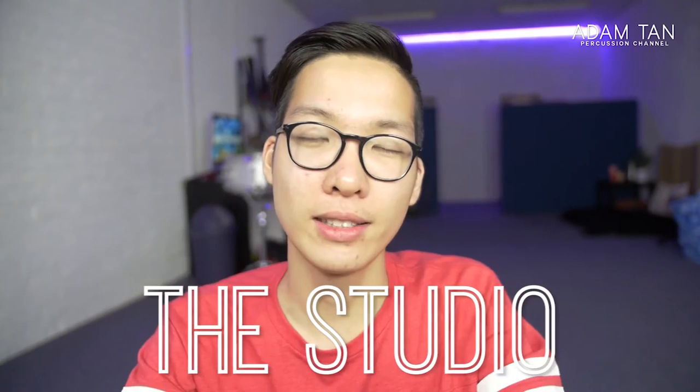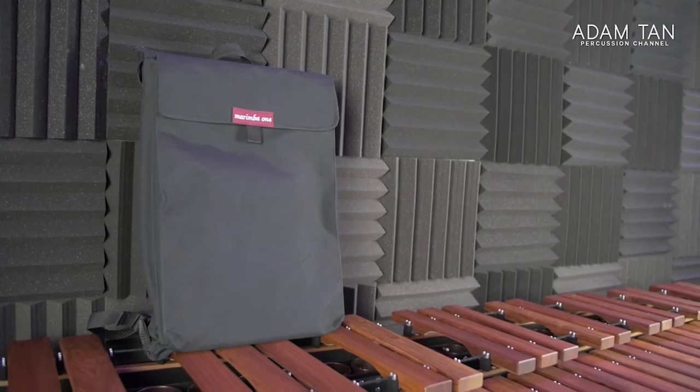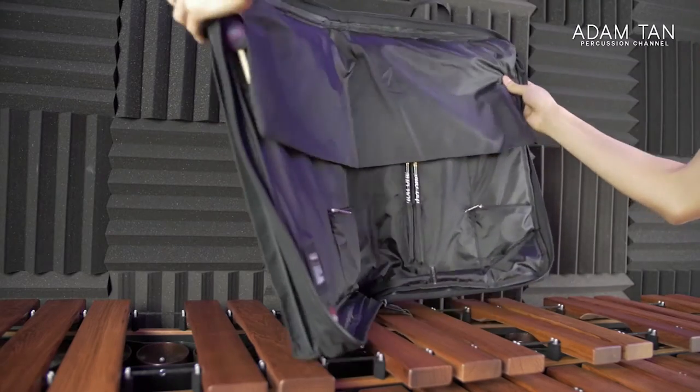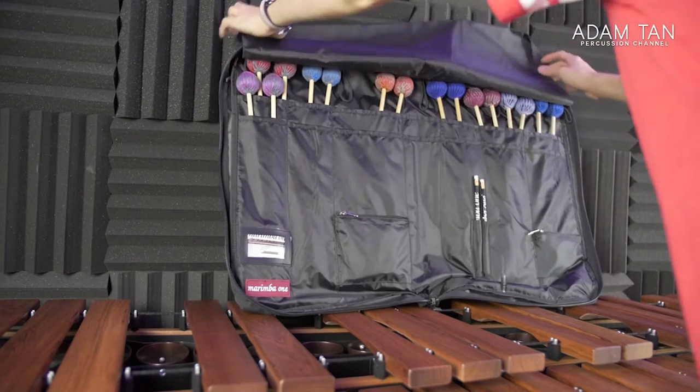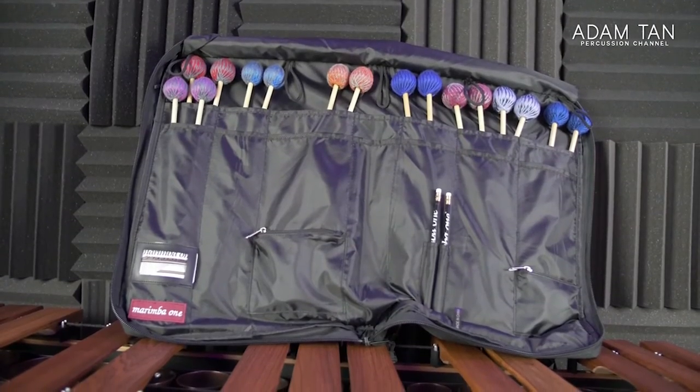Good morning ladies and gentlemen, welcome to another episode of The Studio. My name is Adam, and today is the last episode of Marimba One week. This is the mallet bag from Marimba One. Special thanks to Marimba One for sending me all this gear to review on the show — it's really nice to see all these things up close. Thank you Ron Samuels, and a shout out to Arias and Denise from Marimba One for checking out my videos.